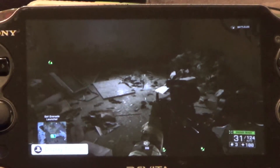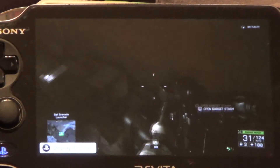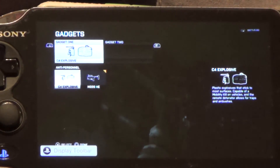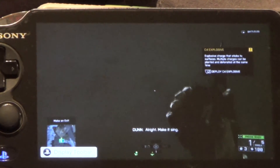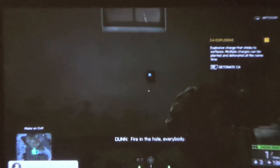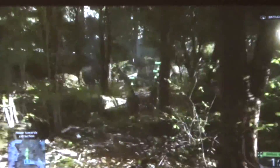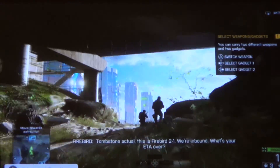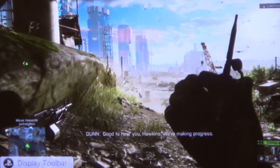And there I am playing a little bit of Battlefield 4 — playing it with the controller on the screen. Fire in the hole, everybody! All right guys, that's probably where I'm gonna end it. I just wanted to do a quick tutorial.